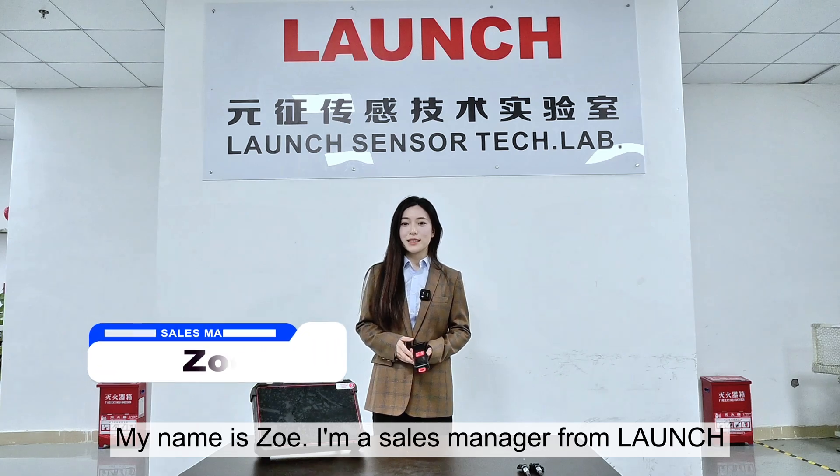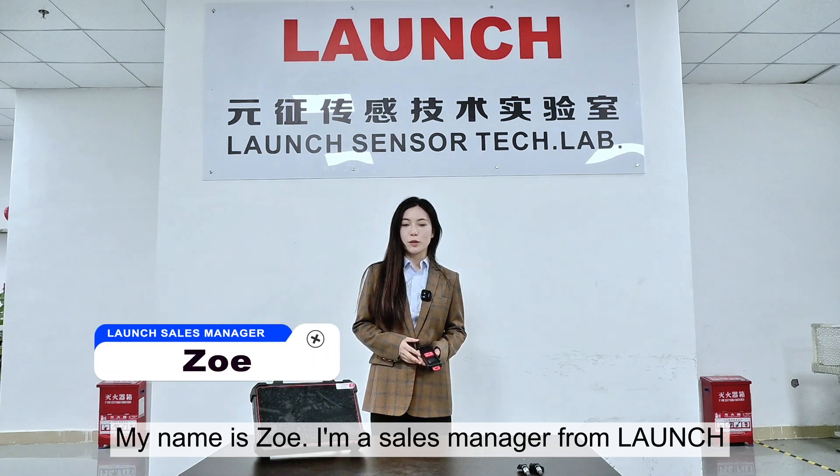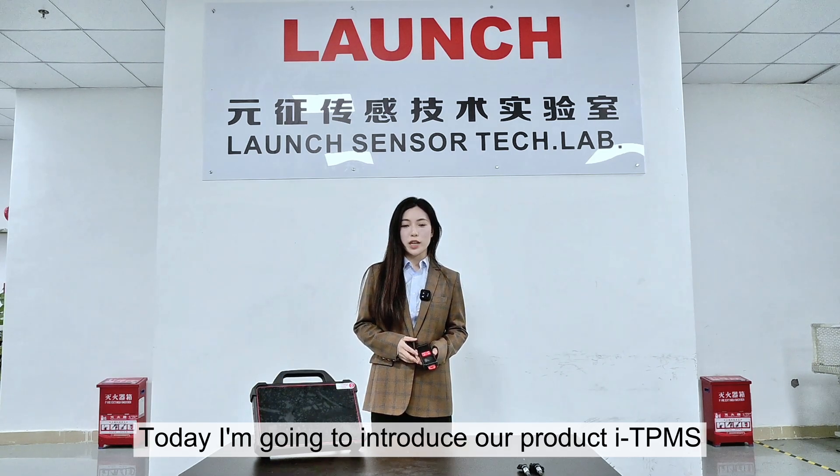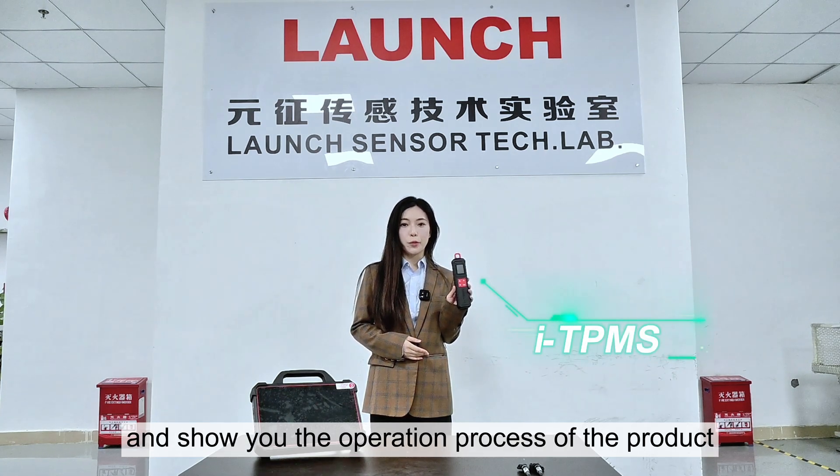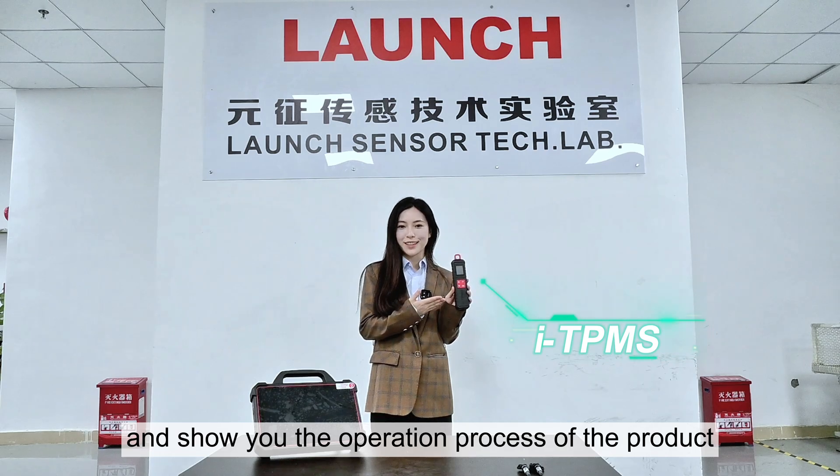Hi everyone, my name is Zoe. I'm a sales manager from Launch. Today I'm going to introduce our product ITPMS and show you the operation process of the product.